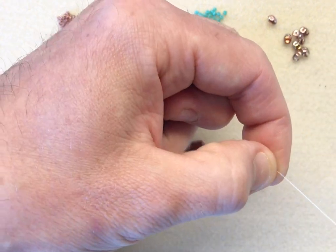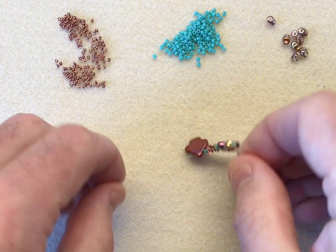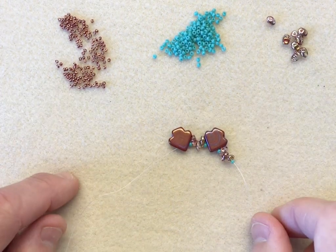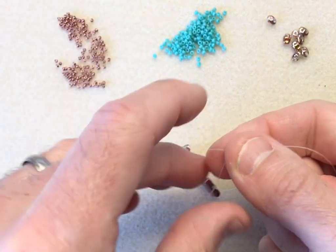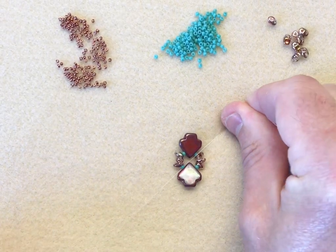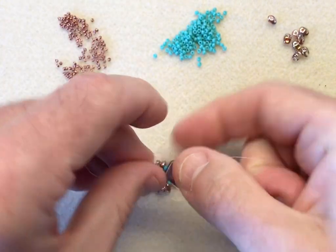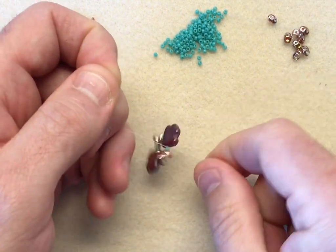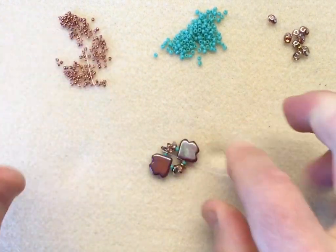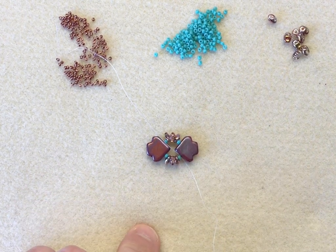I'm going to slide those down and tie them in a loop. You don't need a stop bead because we're making a loop, and we're going to cut the tail off. I'm simply going to tie a single knot to bring the beadwork together, followed by a double knot. Those of you who've watched my previous demonstration videos will know that's my go-to knot combination. So that's the base of our little motif.